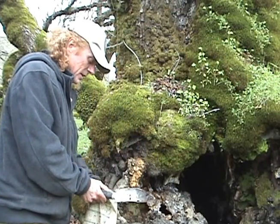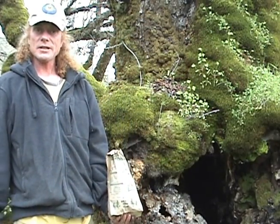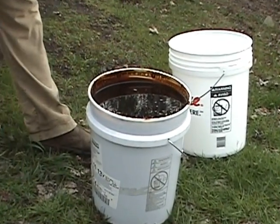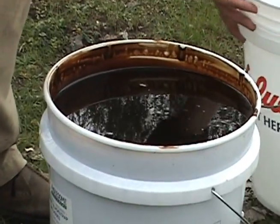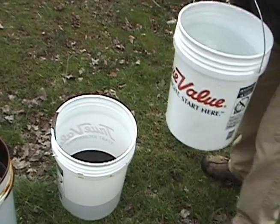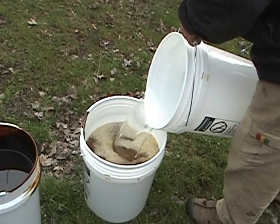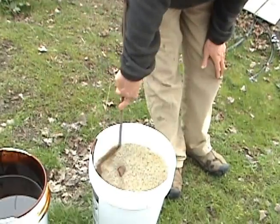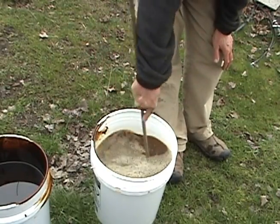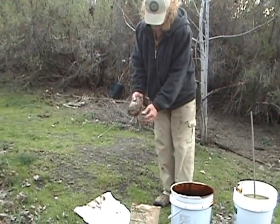We're going to put it in the paper bag here, then go over and start mixing our molasses and water together. There's our molasses — nice and rich organic molasses. The ratio is one part molasses to four parts water. I'm going to just rinse the bag off a little bit.